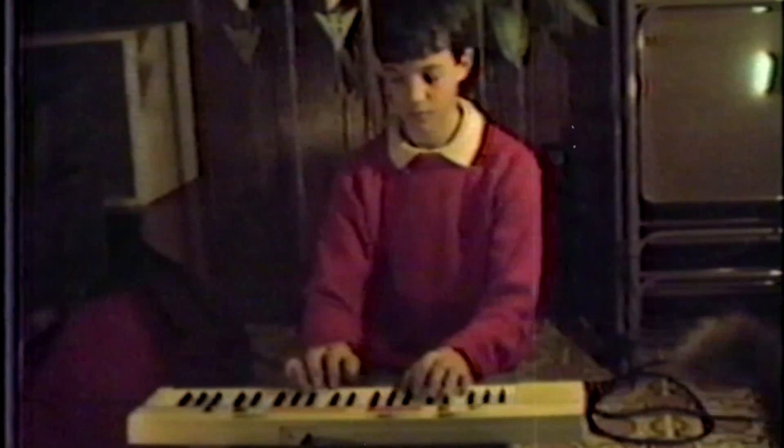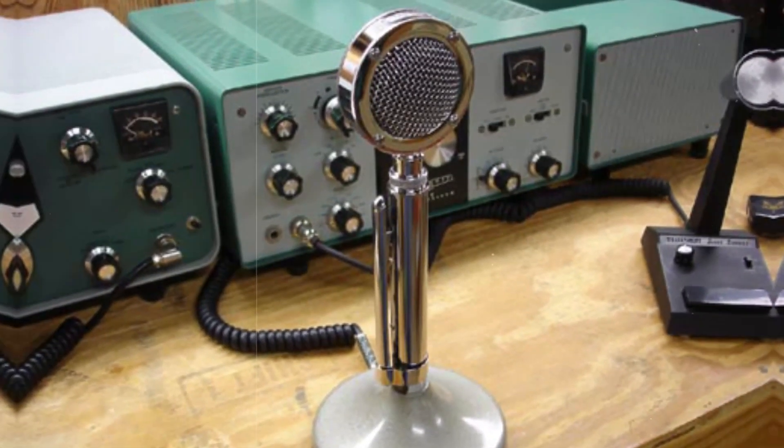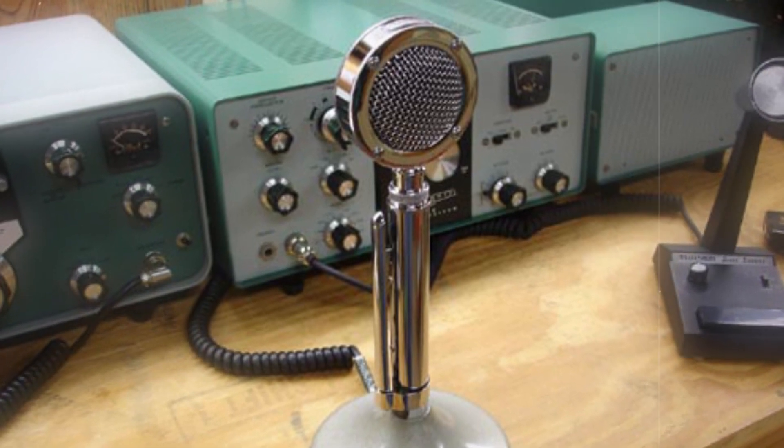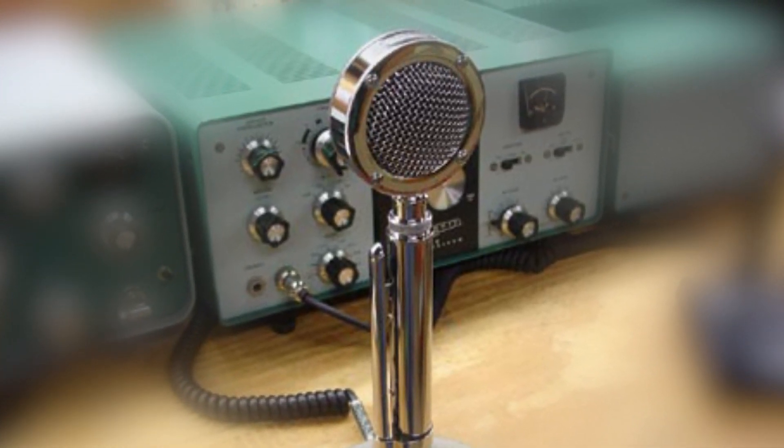There was a mic I used for many years that was meant for just plugging into a ham radio, but I somehow convinced myself I could record vocals with it and then just EQ it or something and make it sound normal. I couldn't really, but it seemed to make perfect sense for robots.